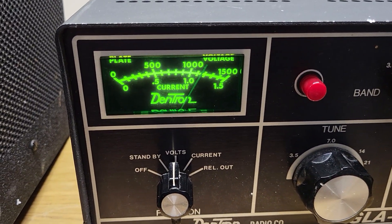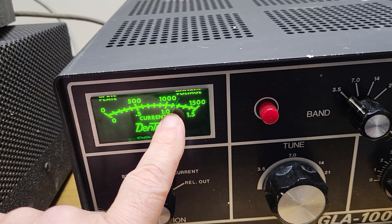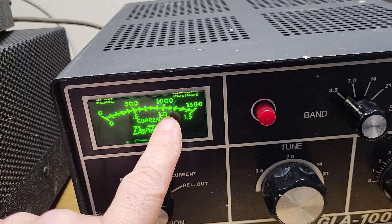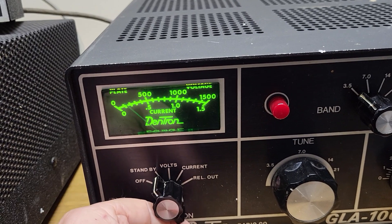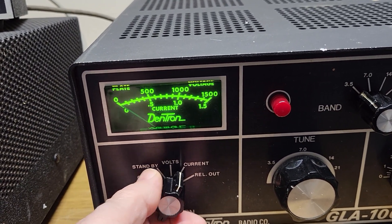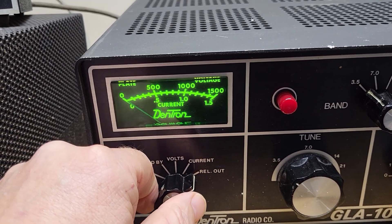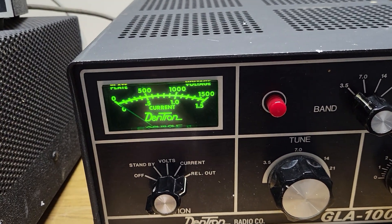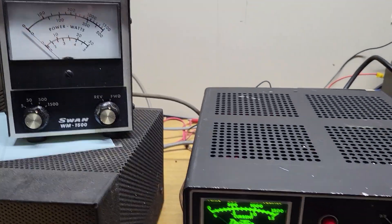It has a little voltage reading right here. As you can see, it's reading right there — about 1,200, a little less than 1,200. There's a standby position, a current position showing how much it's pulling, and that's a relative output power, which is adjustable from the back. But to get true output power, you want to use a watt meter like this one here.